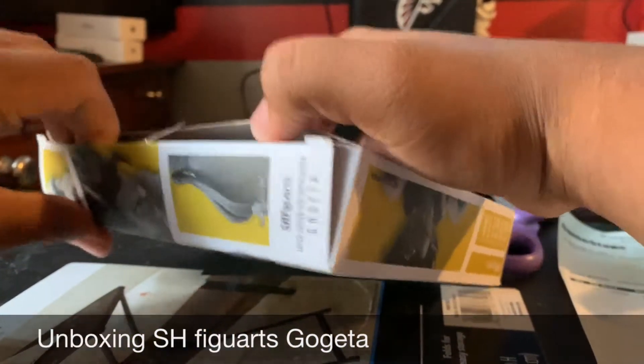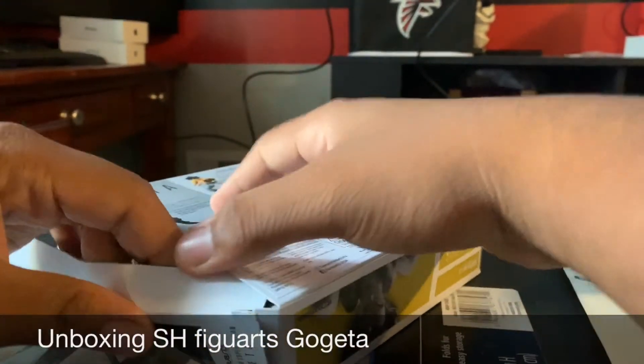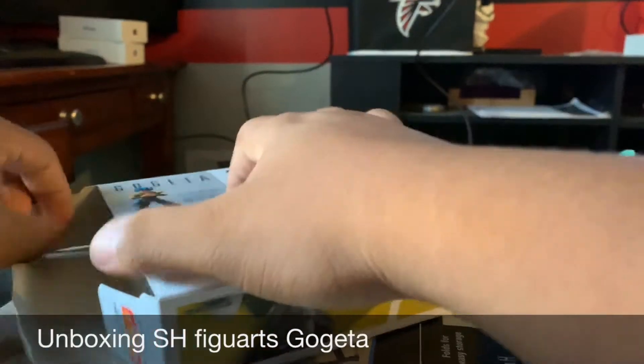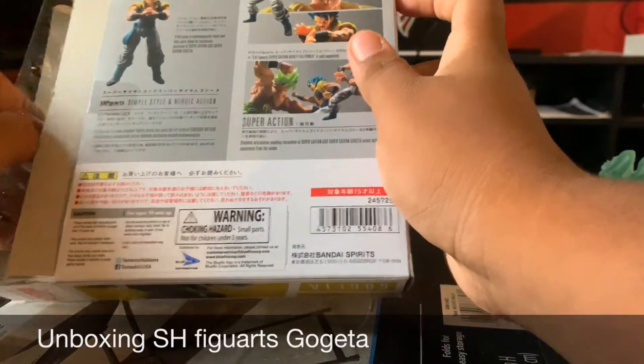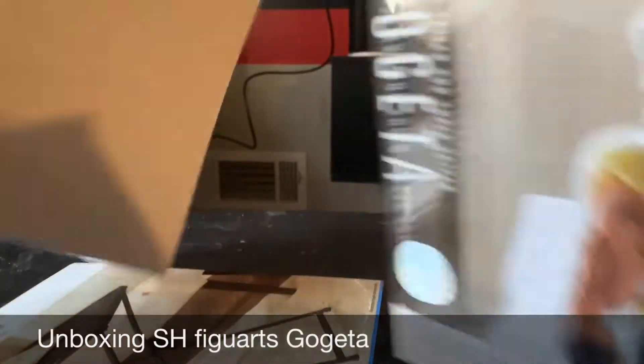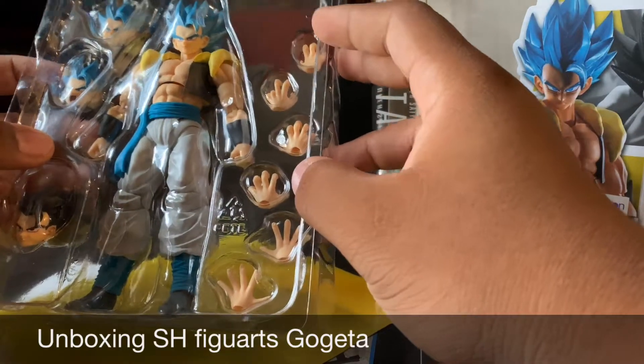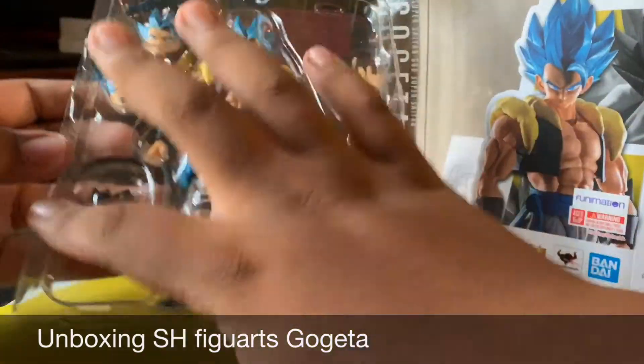I'm going to unbox this part of it. And there he is guys — Gogeta! Gogeta! And good, it came with the plain head.